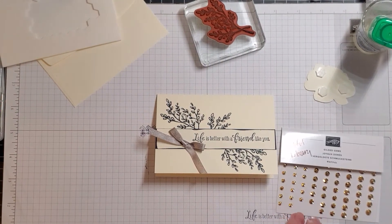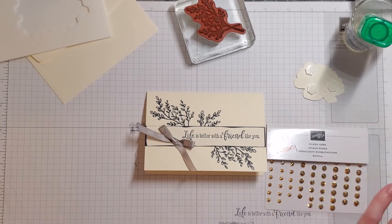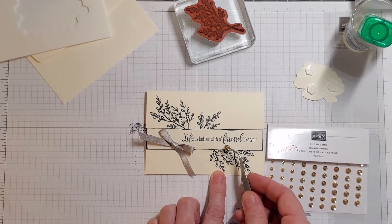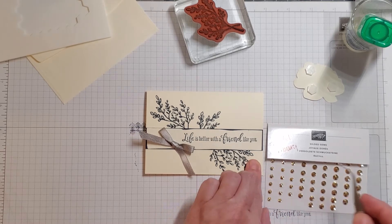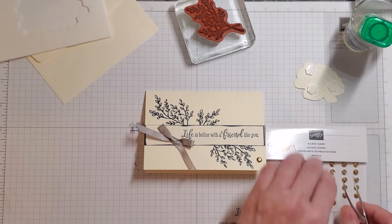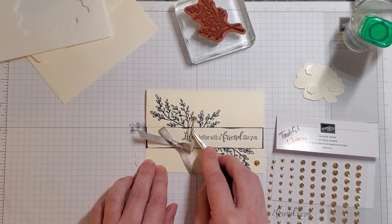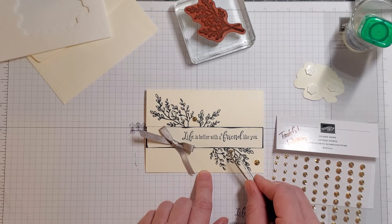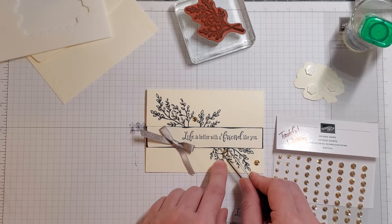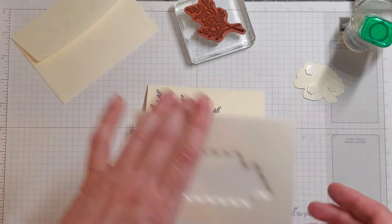Now let's get out our gems and see if we want to add any. I'm going to use my needle-nose tweezers that I love. Let's see — he just popped right off, he was hopping! I think I like it down here — yeah, there he goes. This medium-sized one is jumping too — we're going to put him right there. Then we're going to take a little one and put it right in here, kind of a flow thing. Voilà — you have a beautiful card to send to a friend!